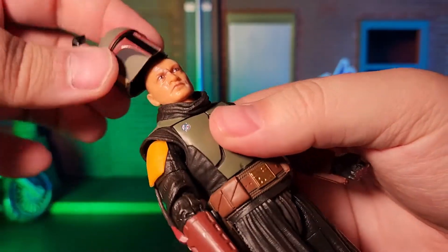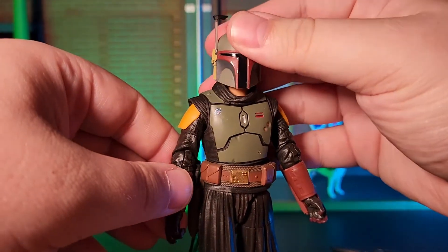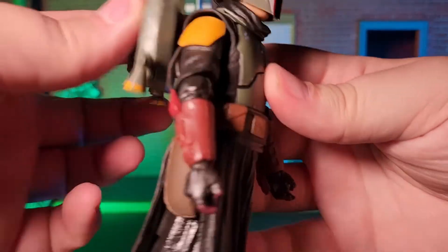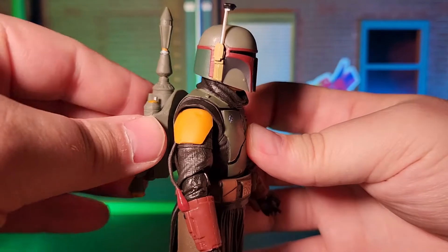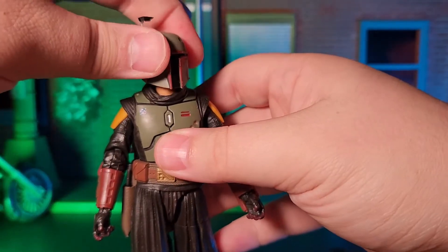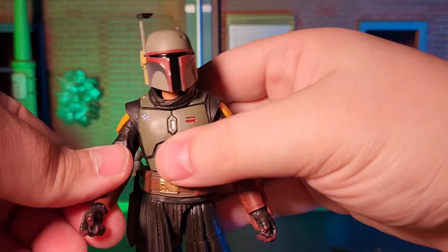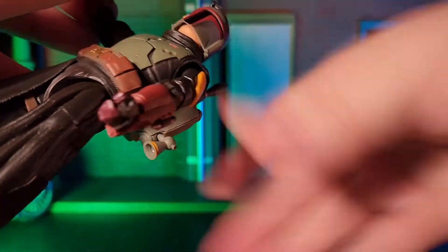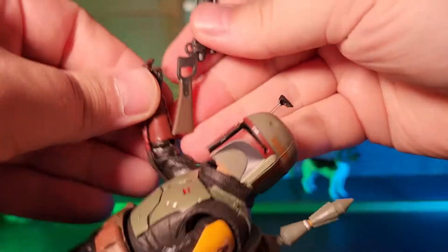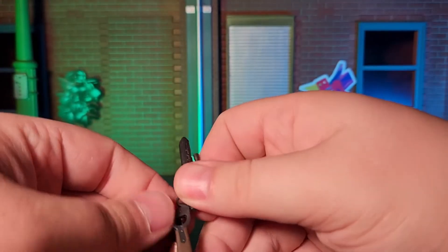Fortunately, displaying him with his helmet on is an option, and it's one I'm going to take. So, with all of that said, even with my gripes about the figure, I would still give this a high recommendation — with the caveat that I would recommend trying to get this on sale, because I don't think it's worth the deluxe price. But I've got to admit, it looks pretty awesome in my bounty hunters section on my shelf.